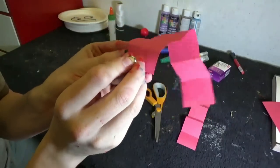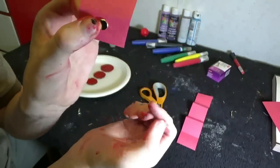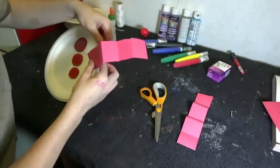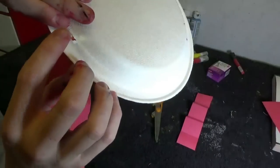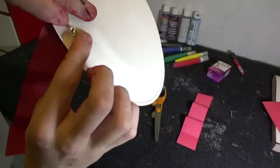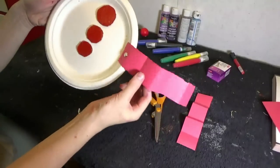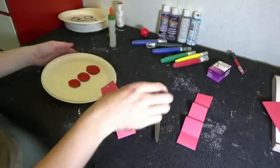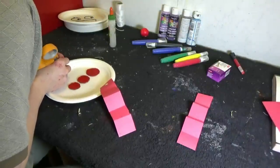Or you can use a hole punch or something else instead. Now I am taking a brass fastener, and you're going to slide it through the hole, turn it over, and open the fastener. Just like that. And the arms move! That is how we are going to be attaching each arm and leg on these paper pals.